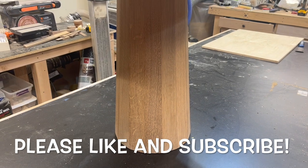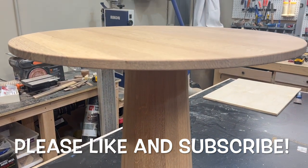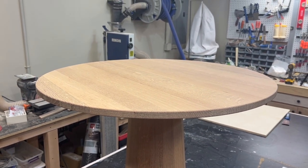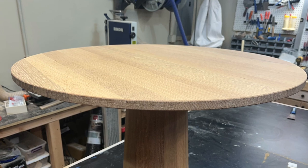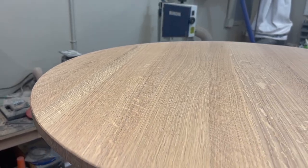If you've made it this far, thanks for that — that's awesome. I would really love for you to hit that subscribe button and like this video. Those things really help me out. Thanks for watching and I truly hope you enjoyed this video. I'll see you next time. Until then, happy building!